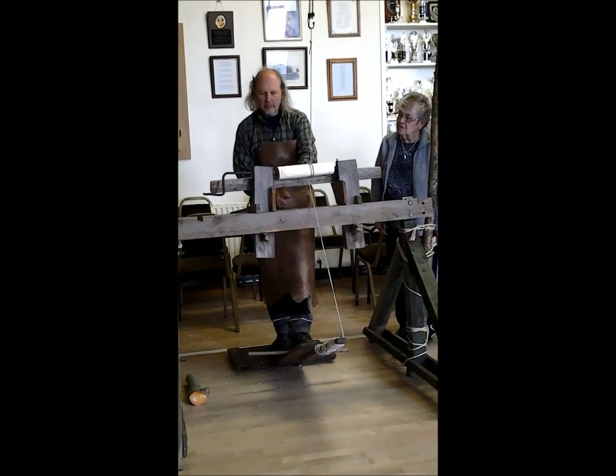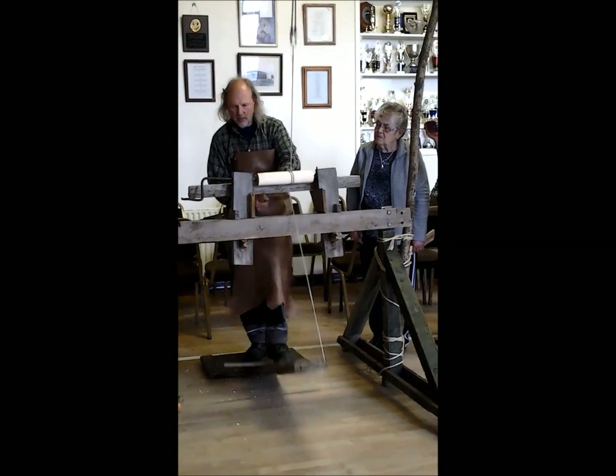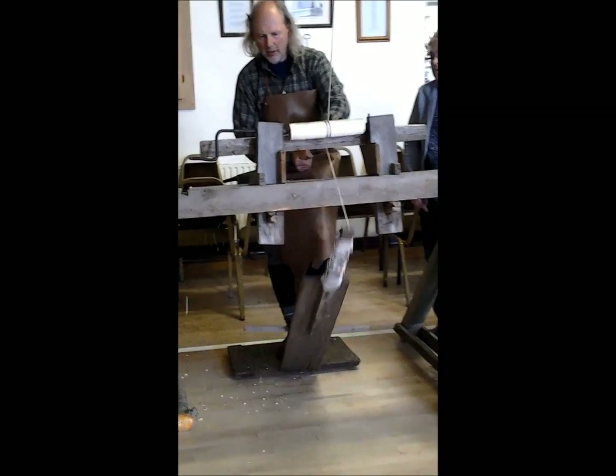We can come in from the end. We start to cut at the end a little bit, then come in a little bit more and cut another little bit.